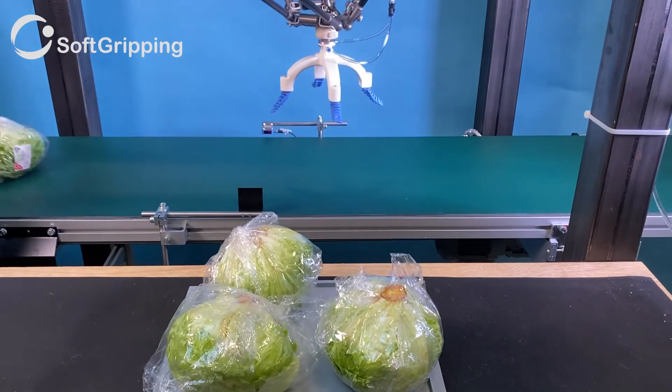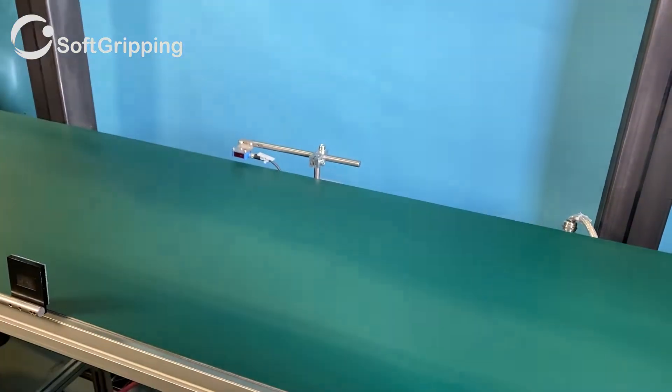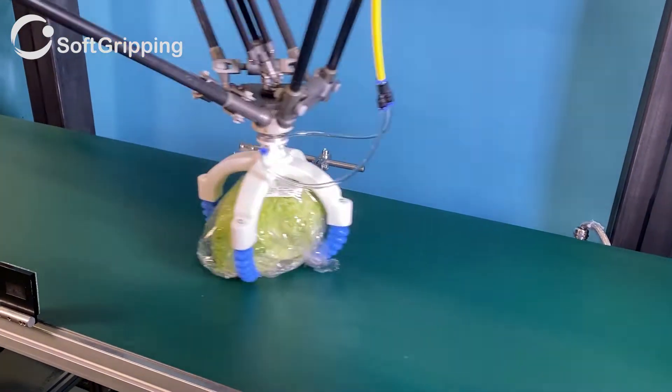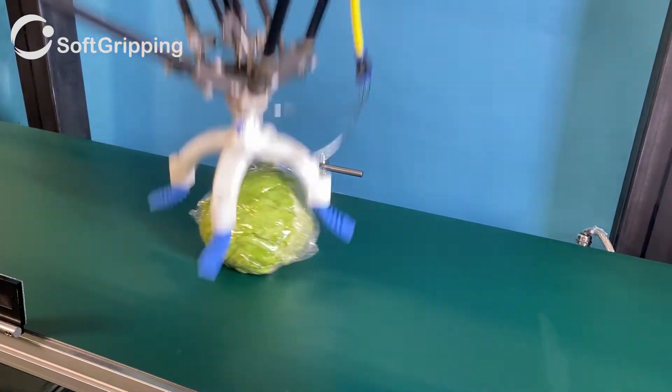My lettuces are perfectly safe when handled with this custom soft gripper design — built for low weight but massive size of cabbages, leek, lettuces and other bulky products.